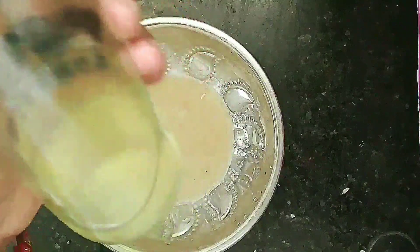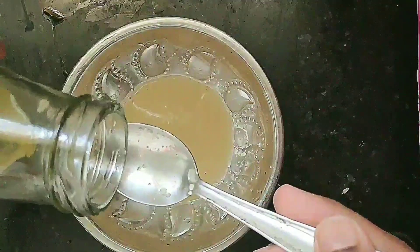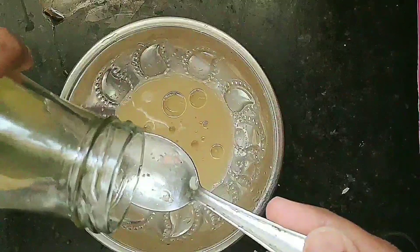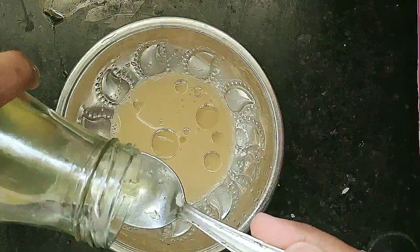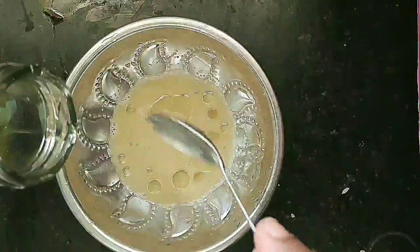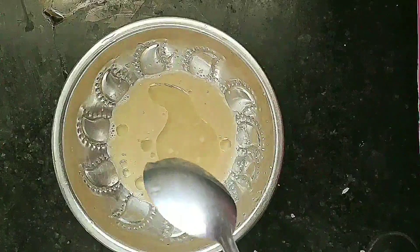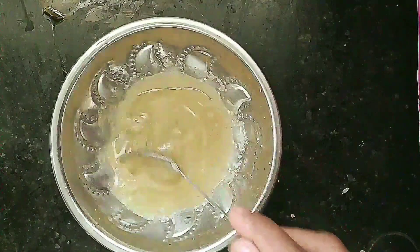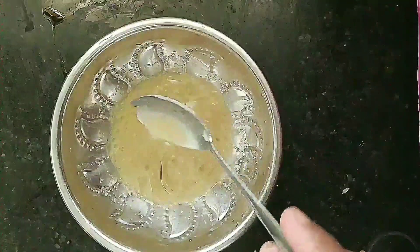We can add coconut oil — 2 to 3 tablespoons. You can add some oil in your hair. I will add 1 to 2 tablespoons. Now we can mix it with the double boiling method. If you add a little oil in the mix, you can adjust it to a water-like consistency.